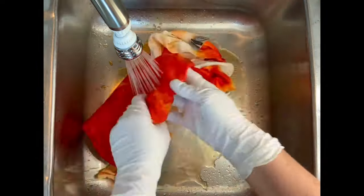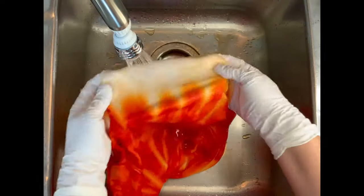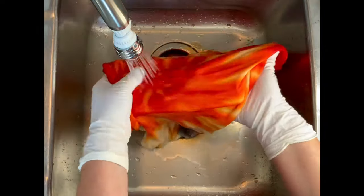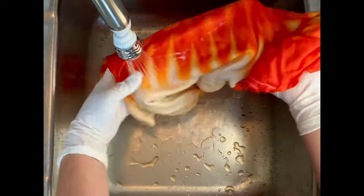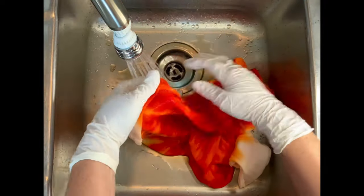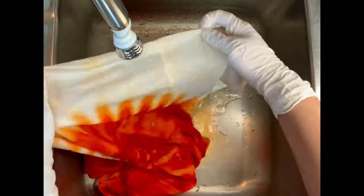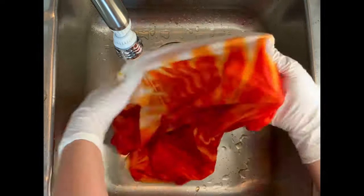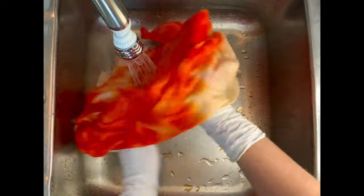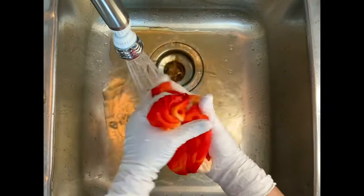I am trying to protect white so I really want to make sure to get that soda ash out of the white areas. Then I take it to the washing machine. I did the first hot water cycle with Synthrapol, a second hot water cycle with Synthrapol, and then a third hot water cycle with Milsoft to bring softness back into the fabric after the dyeing process. I did use Synthrapol this time because I found a little bit in my closet. Then I put it in the dryer and we'll come back and see the results.